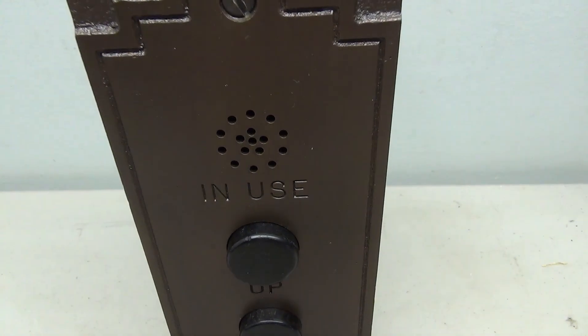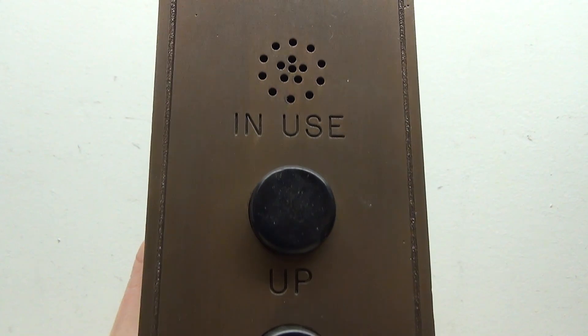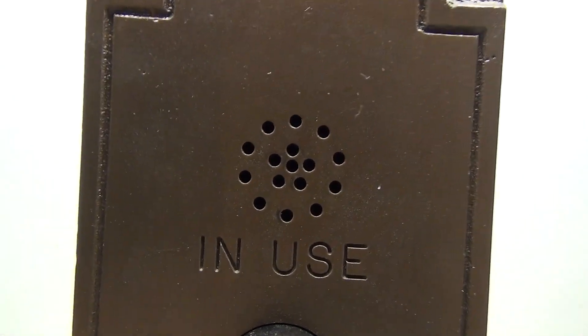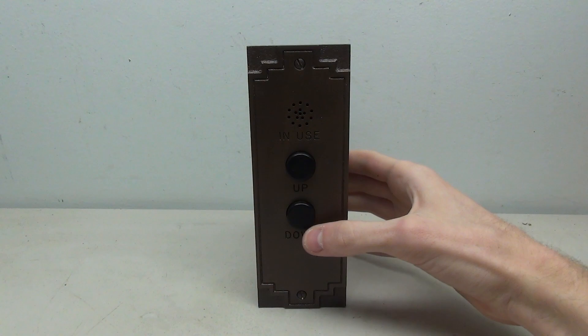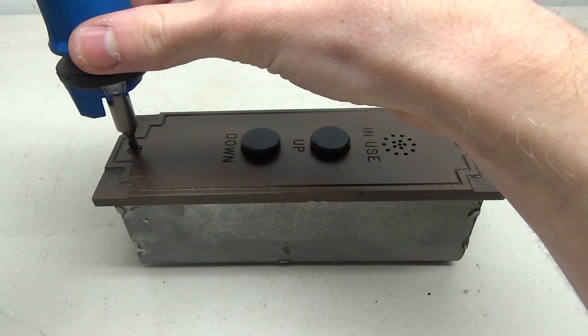Today we're going to be checking out these GAL black buttons. These were found on older elevators, generally installed by smaller companies, though some larger companies did use these as well. We'll be taking a look at how to wire an intermediate and a terminal call station.